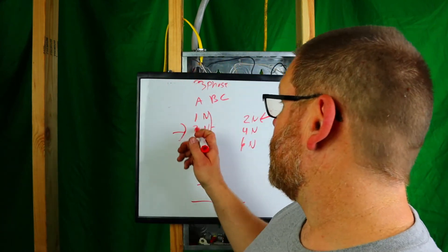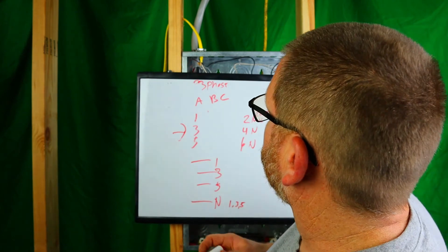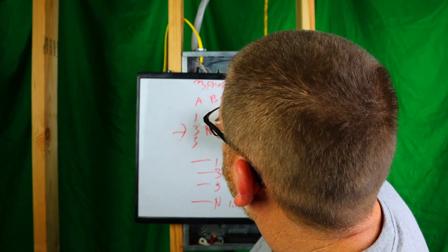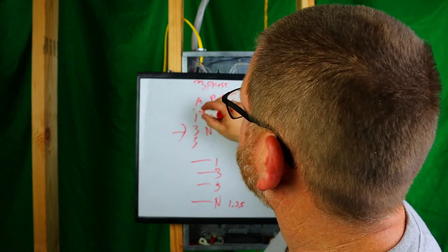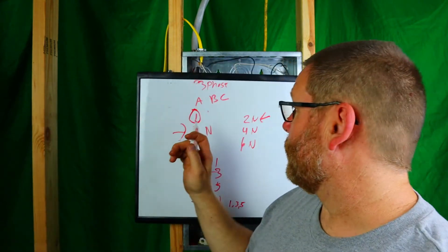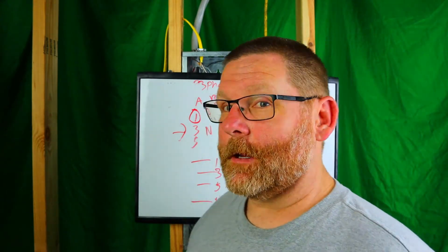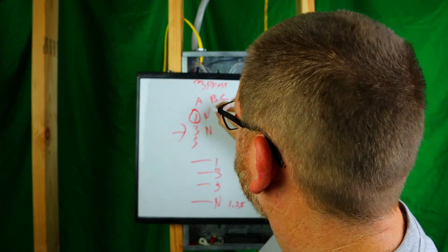The reason you tie the breaker handles together when sharing a neutral is this: if you have one shared neutral and the handles are NOT tied together, and you go turn off circuit one to work on a receptacle, circuits three and five are still live. If something is plugged into those circuits — a computer, a vacuum, a floor heater — and you get between those neutrals, it's going to be devastating. The handle tie forces you to turn off all three circuits together, which makes the shared neutral safe to work on.